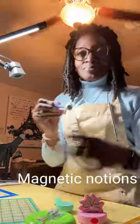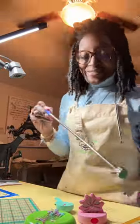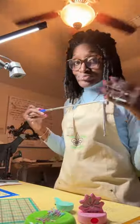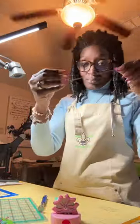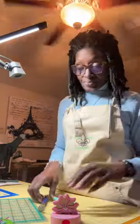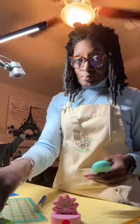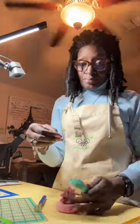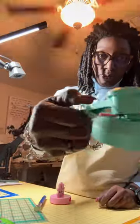Everybody knows I love notions. I have all kinds of magnets — those are magnets that pick up things like needles on your floor if you have problems bending or just don't want to bend. Then there are thread cutters — you can cut your thread. If you're chain stitching, it's called a chain stitch cutter. And that little thing there scoops up anything — it's a magnet too. It just picks it up. Love magnets.